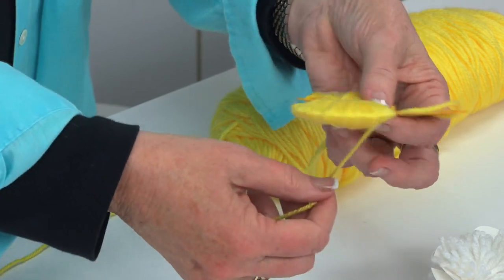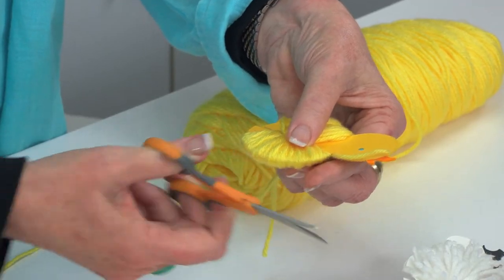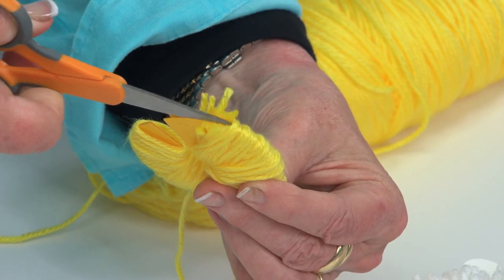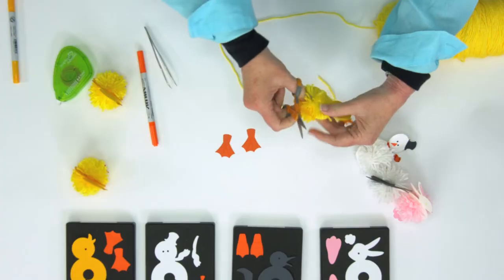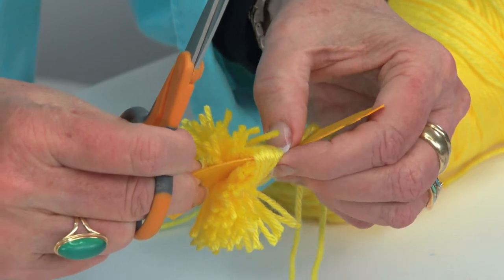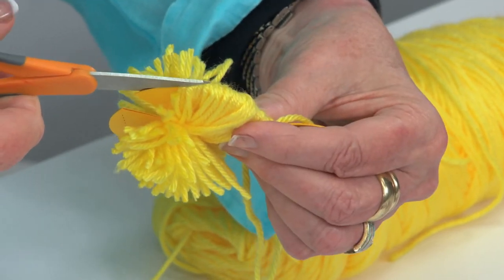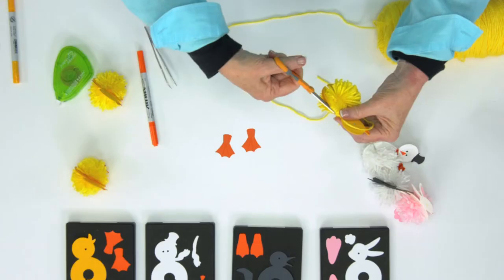It doesn't matter where you end up — you can stop anywhere. At whatever point you're going to stop, just cut the yarn. Then make sure that 12-inch length of yarn is up and out of the way. With your scissors, separate and cut the yarn to create the pom-pom. When you get close to the neck, be sure to move that little yarn up and out of your way — I usually slide it down so I don't accidentally nick it. When you've done one side, come over and do the exact same thing on the other side.